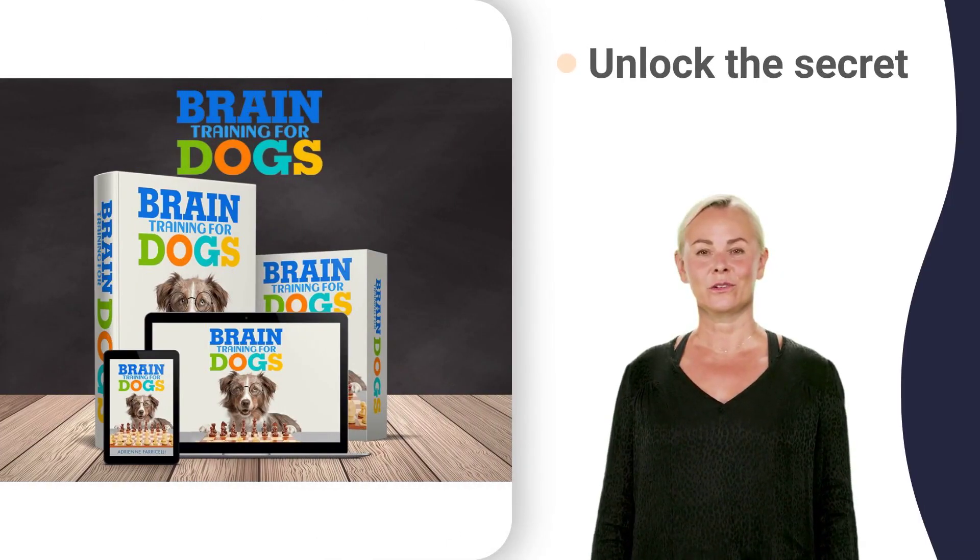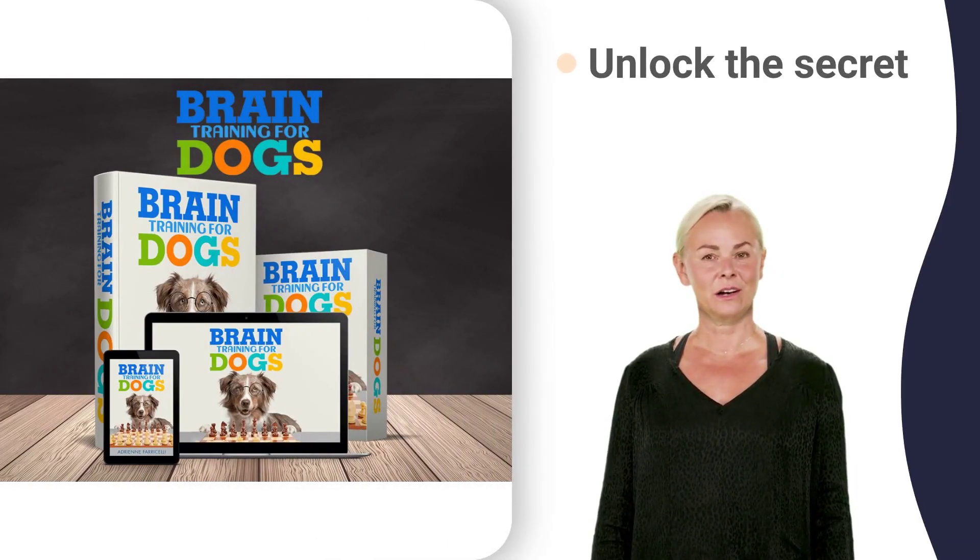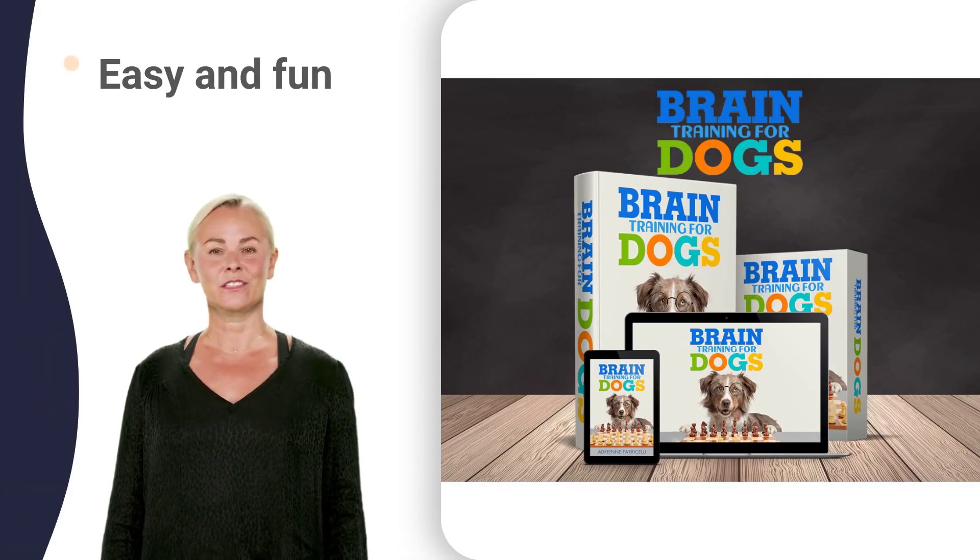We'll show you how to train your dog to listen to you and obey commands at any age. This is an amazing way to unlock the secret to using your dog's natural intelligence to stop bad behavior. It's easy and fun.